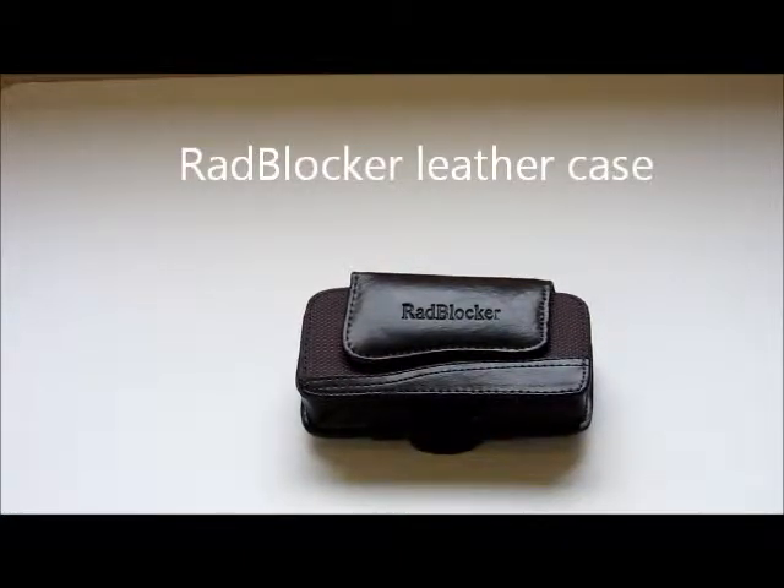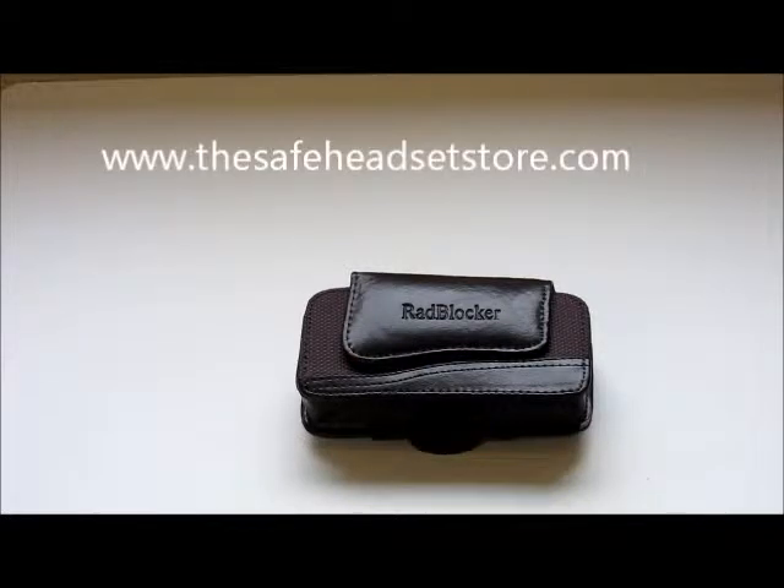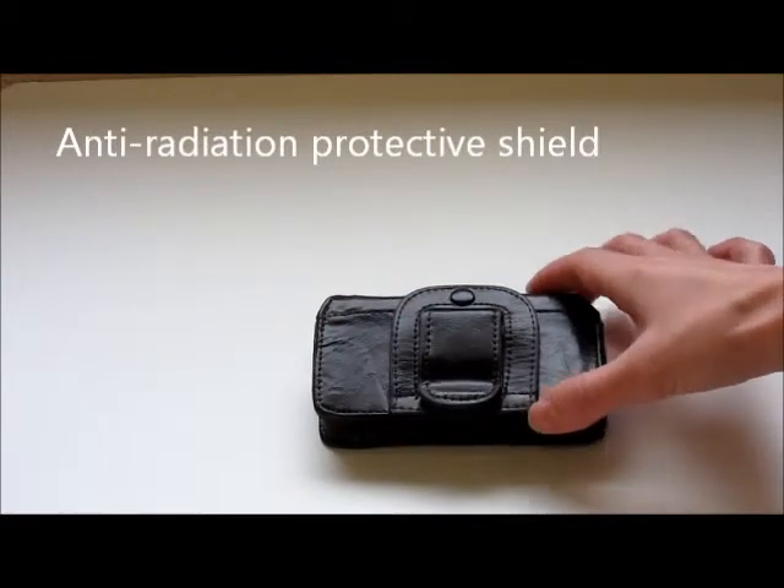This is the Radblocker case. It's made of genuine leather in black or brown, available at safeheadsetstore.com, and it's designed to stop the electromagnetic radiation from your iPhone from going into your body. At the back there's a shield that prevents the EMR transmitting.